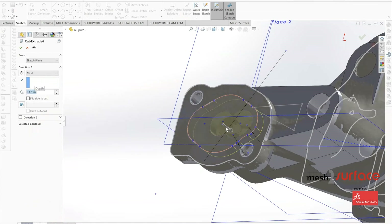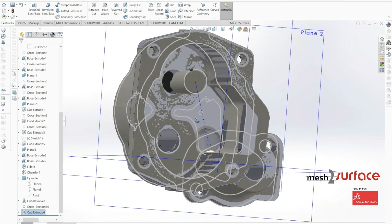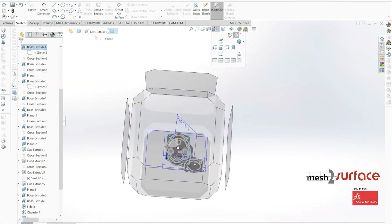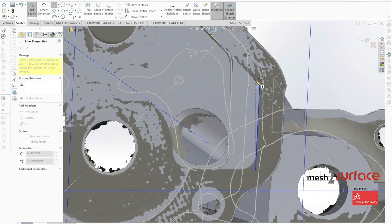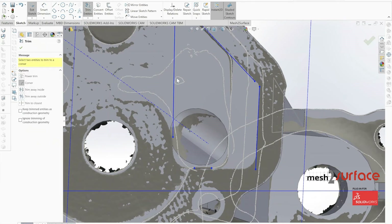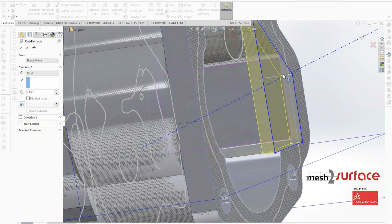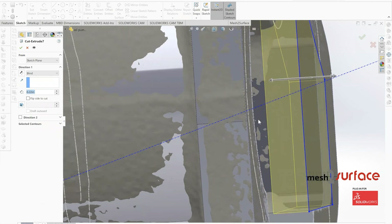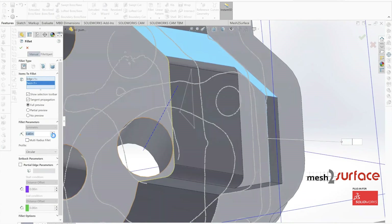Going back to the top, we notice a small shelf that needs to be built out. Using the sketch tools, we sketch that portion of the part, making sure everything is clean and accurate, then use that profile to cut away the surface down to the required depth. Finally, we clean the part up by filleting out all the various aspects we want to look nice and clean.